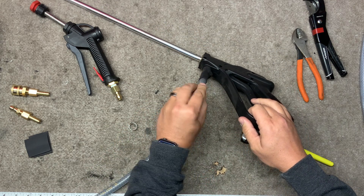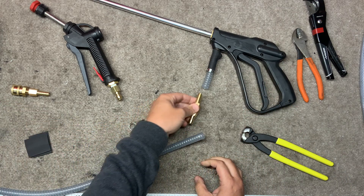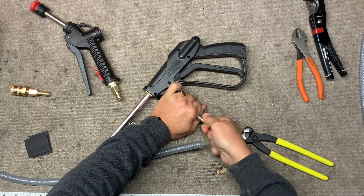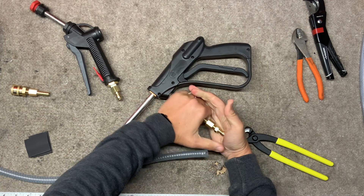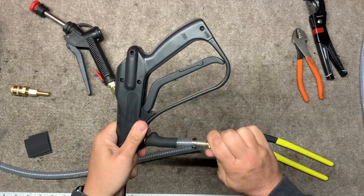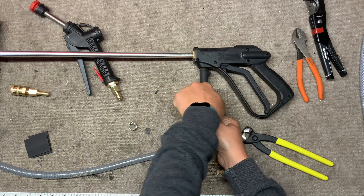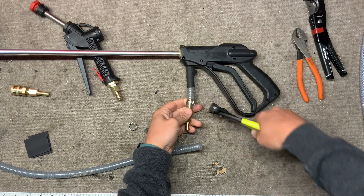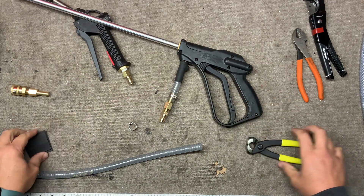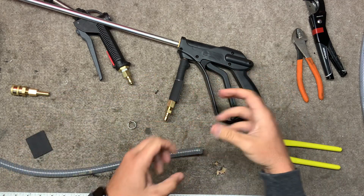First thing you're going to do is go ahead and slide on your pinch clamp, and we'll put the male end over here. If you have any problem putting this on, a heat gun works well, or putting it into some soapy water does the job too. Now this would get clamped on, and then we'd sleeve this like that, and then we'll use our heat gun to warm that up and shrink it in place.